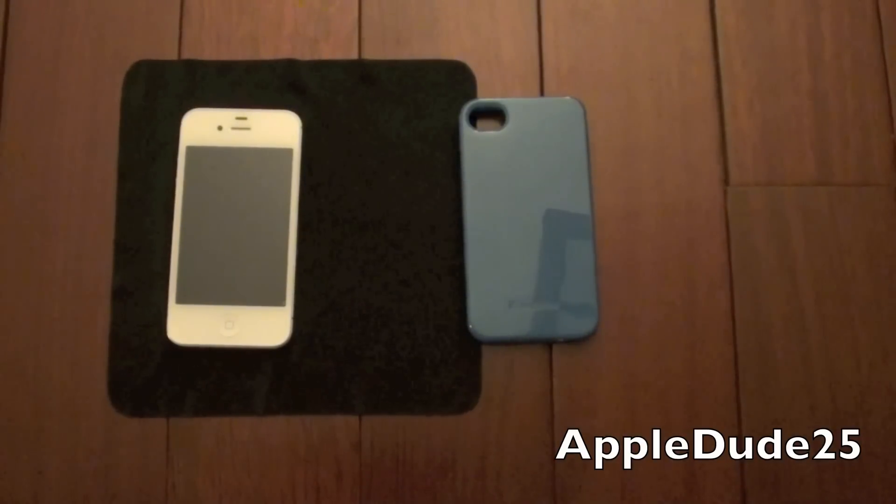It comes in multiple colors and they change into different colors, so be sure to take a look. Thanks for watching and stay tuned for more.